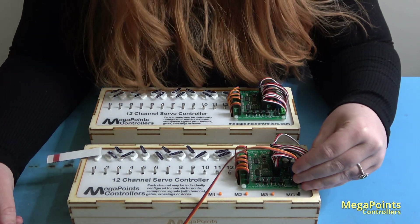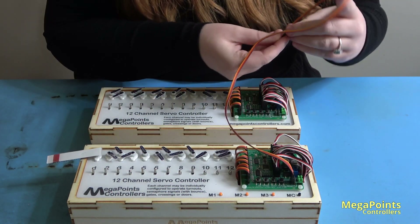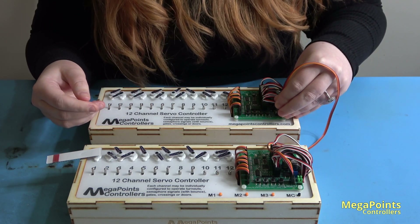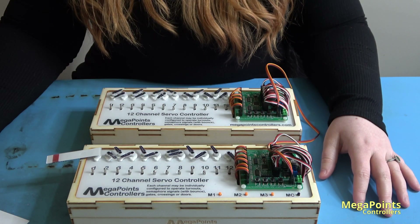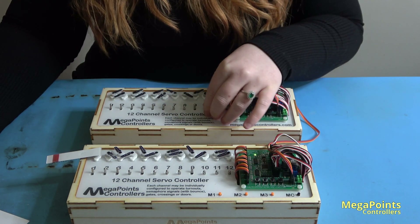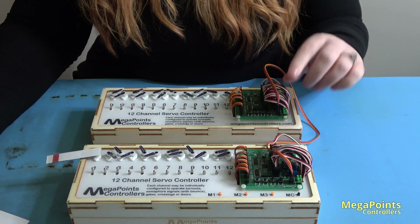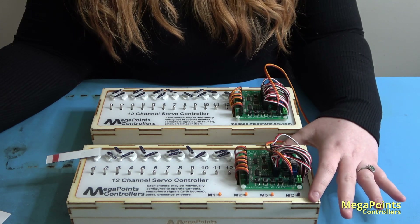I'm plugging it into the network port and matching the colours on the other side. As you can see, both boards are still in master mode and unaware of what each other are doing despite being hooked up. This will be my master and this will be my slave. So let's set slave mode to this board.